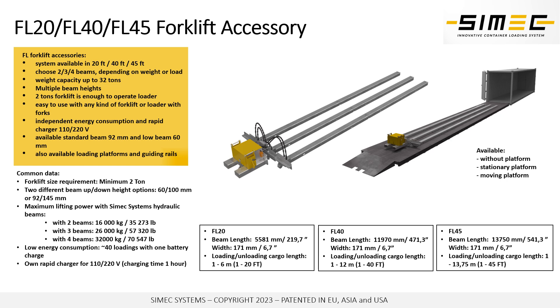You can load or unload goods into containers and trucks on the loading dock level as well — you don't have to have the container sitting on the ground. The minimum requirement for the forklift is two tons, and with a two ton forklift you can turn it into a loading machine capable of loading up to 32 tons of goods into containers.